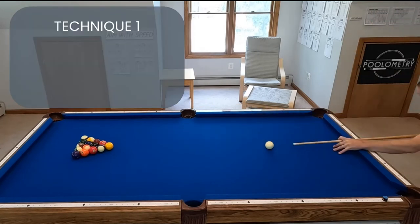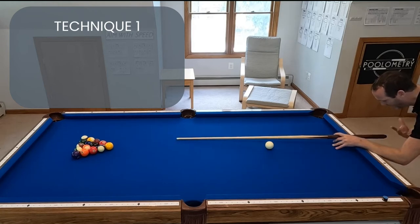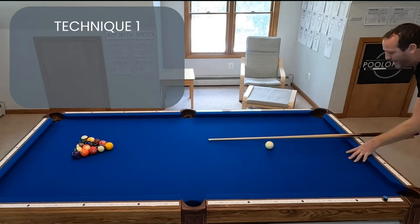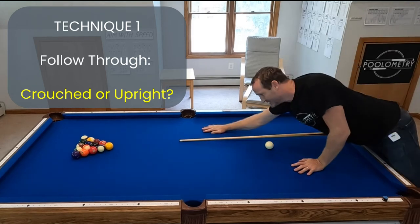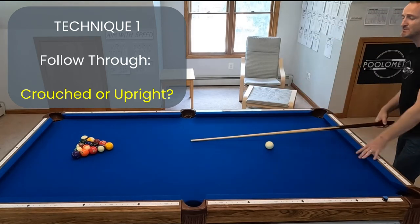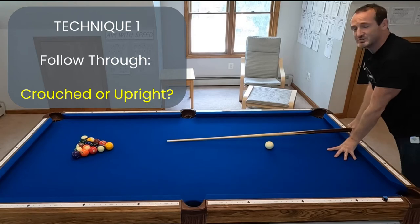Some people when they follow through they follow straight through but their body stays down. But other players when they follow through they actually pop up into this power position where they're almost throwing their body onto the table — they're trying to get every last bit of their energy into this break shot. So is it better to stay down or to do that pop-up stroke?